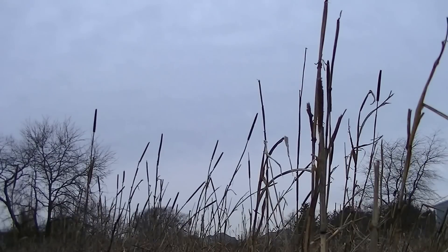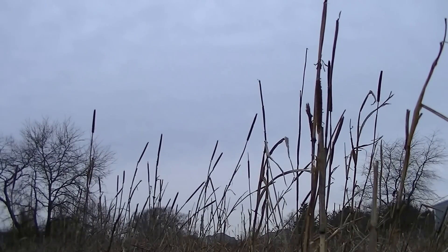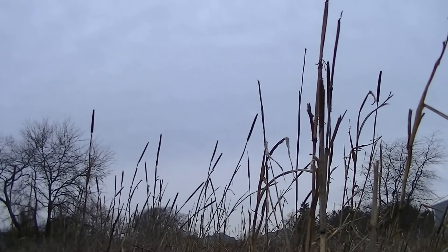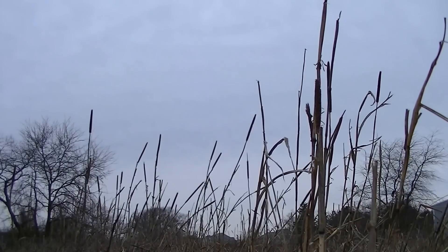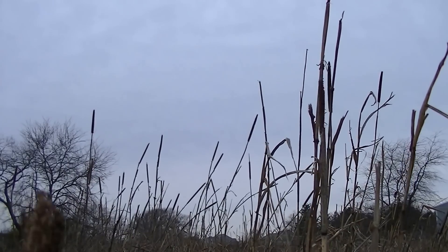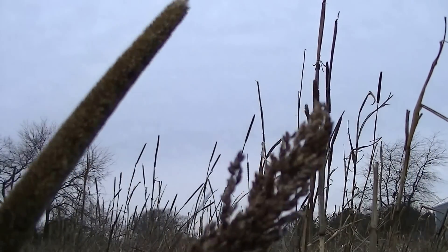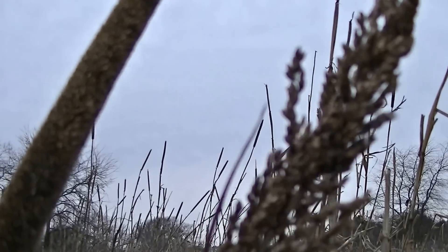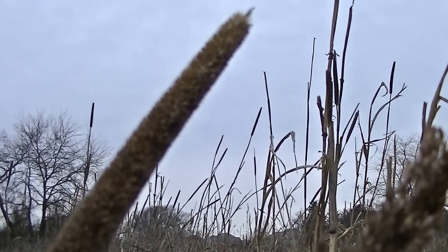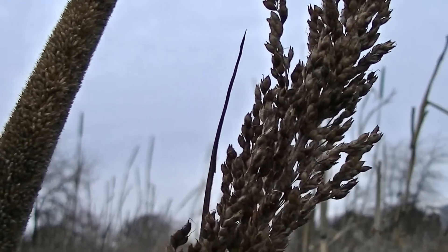You can see up here — these are the tassels left over from the pearl millet. It has a cattail-looking top to it, and the sorghum grass has more of a seed-type head that looks almost like the top of a corn stalk. I'm going to bring in a camera view of two that I just picked so you can see the difference. The pearl millet is on the left-hand side and on the right-hand side is the tassel from the sorghum sudangrass.